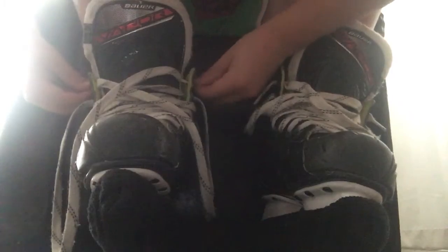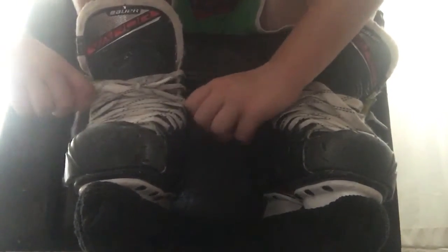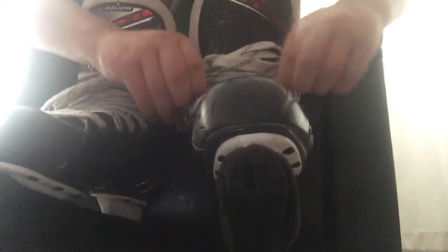And then you're going to want to pull these. You don't want to lose those laces, so you want to pull. Then just do the same thing.